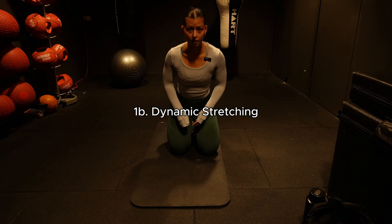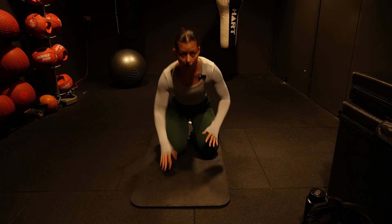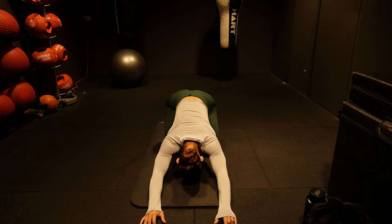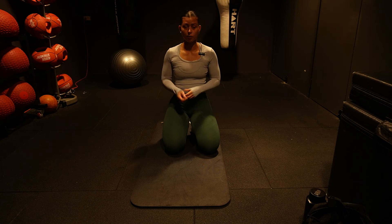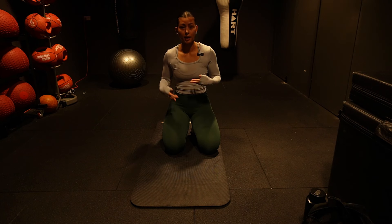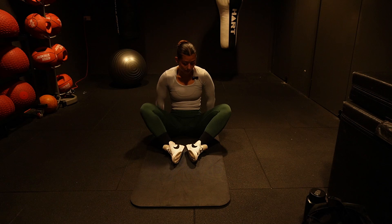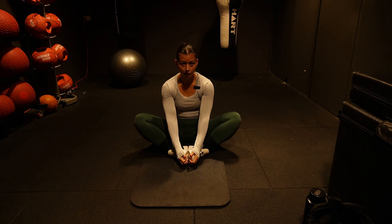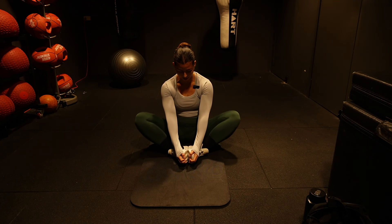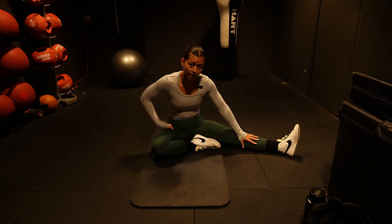Grab a mat and start with dynamic stretches — moving stretches, not static holds. Static holds are for cool-downs. We want to be in a constant state of flow, mimicking the movements we're going to do. First, to warm up the inner thighs — something people forget about — come into a butterfly stretch position, but instead of holding it, bounce those knees on the outside. This warms up the inner thighs and adductors. Do that for around 20 seconds.